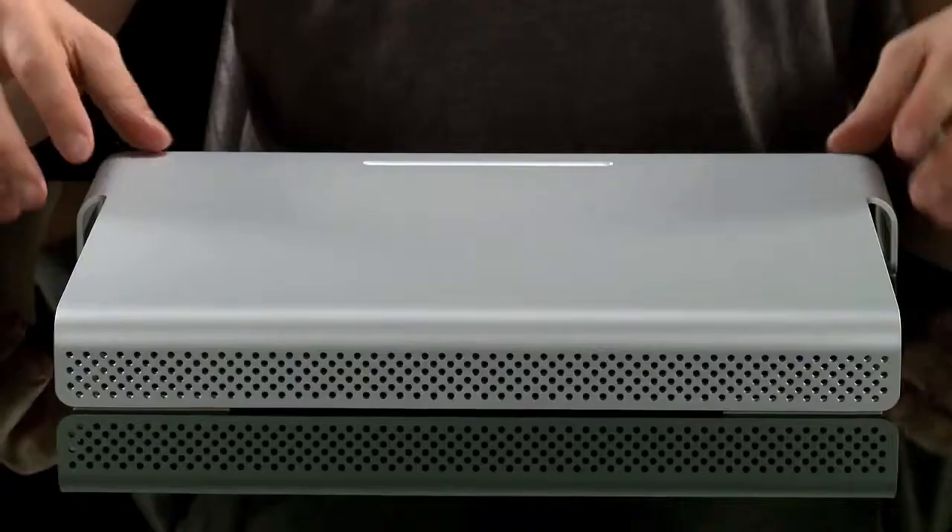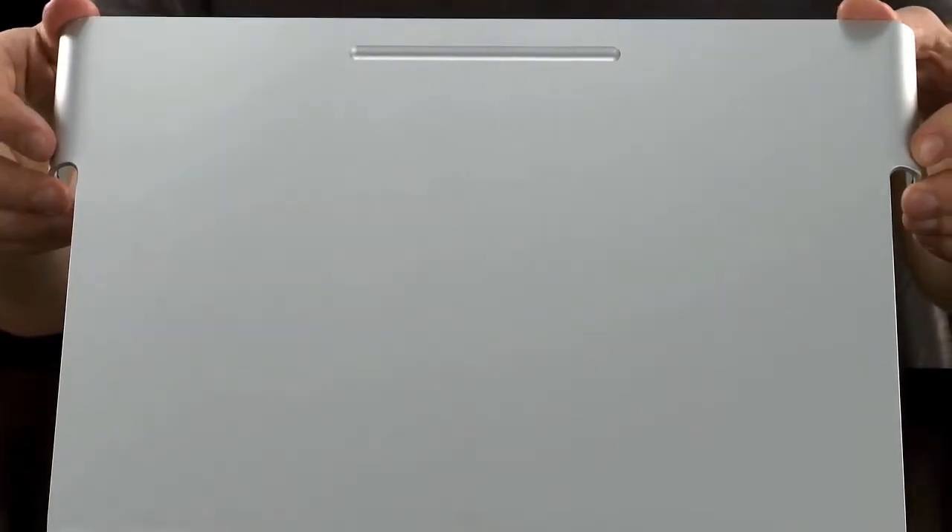My name is Tom Dunmore and I'm a professional gadgeteer, and this is the Just Mobile M-Table, the stylish way to organize your desk. Crafted from a single slab of anodized aluminium, the M-Table is the perfect complement to high style hardware.